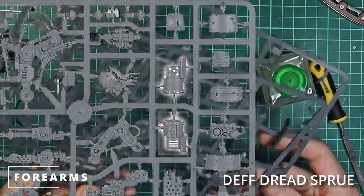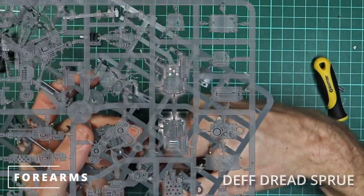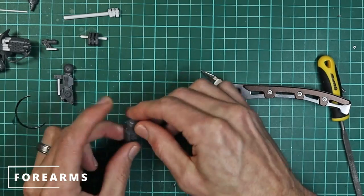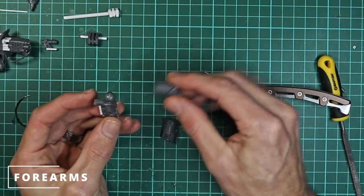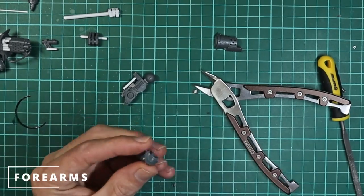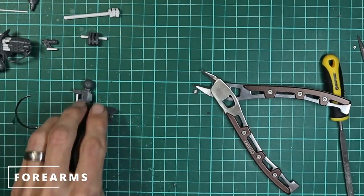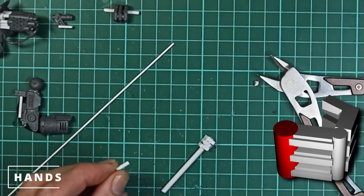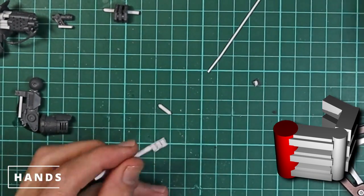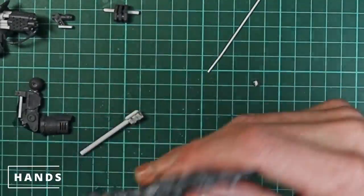We're going to use these completely the wrong way around to how they're supposed to be used. As you can see, we're going to use these arm pieces actually back to front because they've got a nice flat surface that I can now connect to the hand, and make the primary joint for all the fingers to attach to. This is just using some more plasticard rod. Obviously there are many things you could use for this. Now we're going to work on the palm of the hand. We're going to use one of these Death Dread claws and just cut off everything apart from the main body of it.